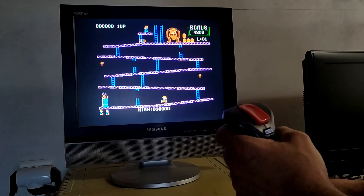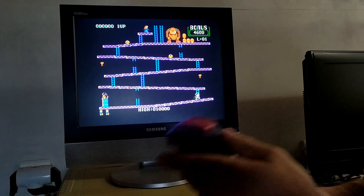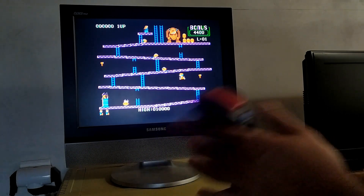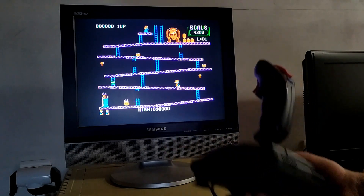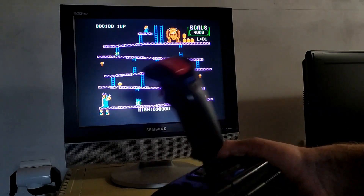We're going right and left, and the fire button is working again — we managed to fix it. That means we can now convert this over to see if it works on the CoCo.